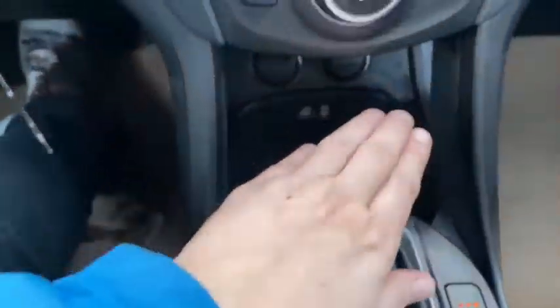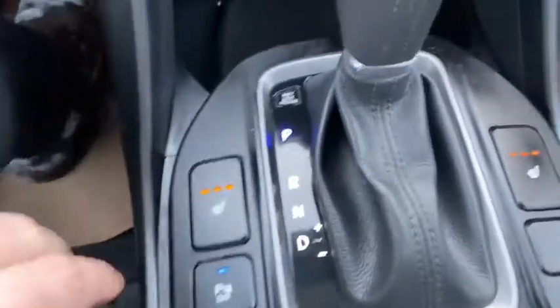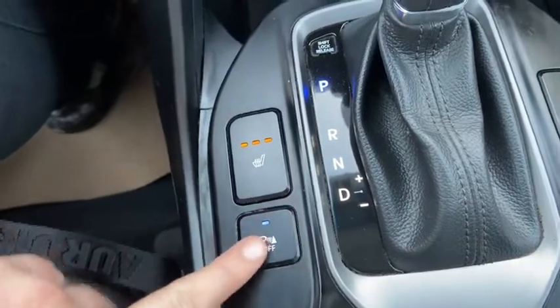Coming back we have our gear shifter, which will display the reverse camera when you shift. On either side of the shifter you have heated seats for both the driver and the passenger. You also have your rear park aid toggle.